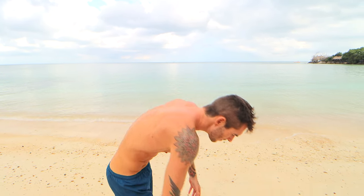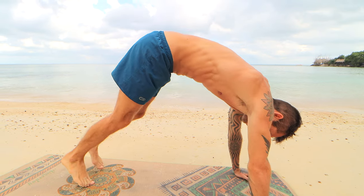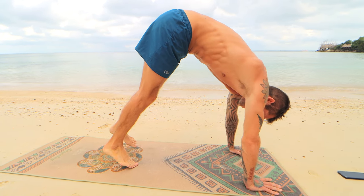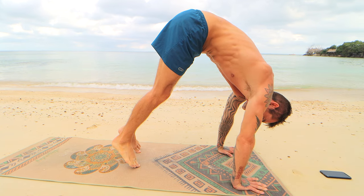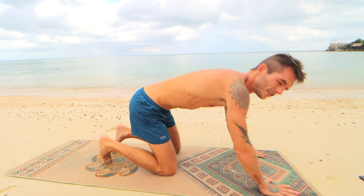Next up is pike push-ups. If you don't have a lot of flexibility in your hamstrings or hips, you can adjust your foot position — the further your feet are in, the harder it will be; the further back, the easier. For absolute beginners who can't do push-ups, do them on your knees. For every push exercise in this workout, it's 8 to 12 reps.